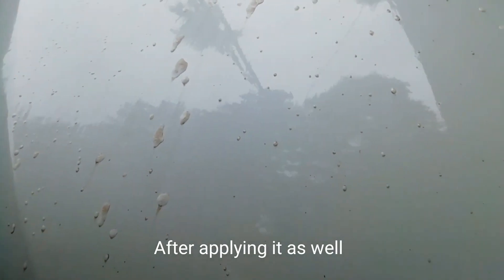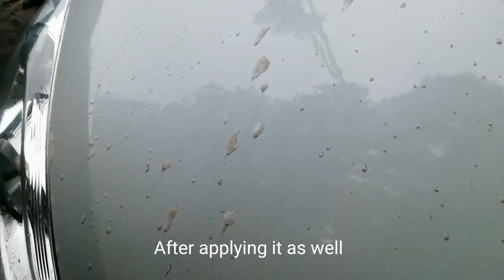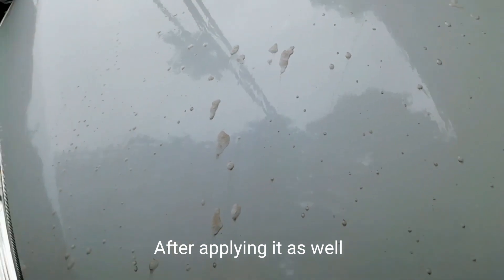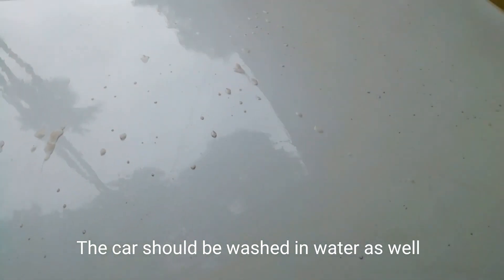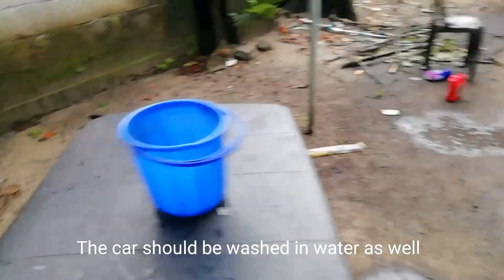This is the solution we are going to use. This is the black powder and the oil. We are going to dry and clean the air, then wash with clean water.